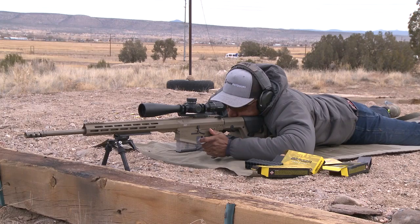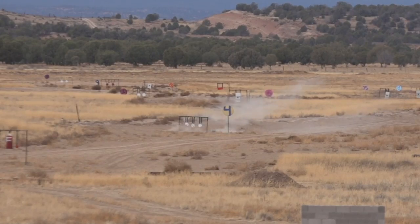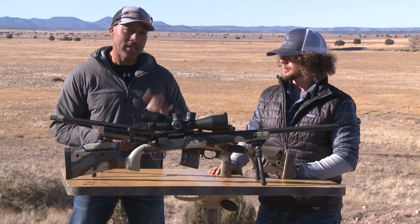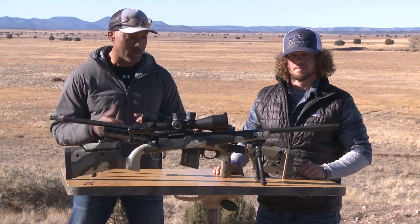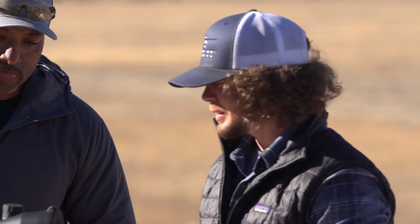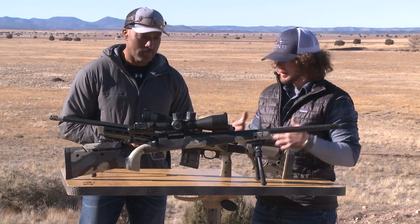As we stated before, precision shooting is all about consistency. So we want to find a way to get consistent behind the rifle. To do that, we need to talk about rifle fitment. I have here Tyler Hughes, incredible precision rifle competitor and the head instructor at the Max Ordnett Academy in California. He is an expert on this process of fitting the rifle to the shooter. In all of our classes, this is one of the first things that we talk about because it's the most overlooked adjustment when you're building a rifle to yourself.